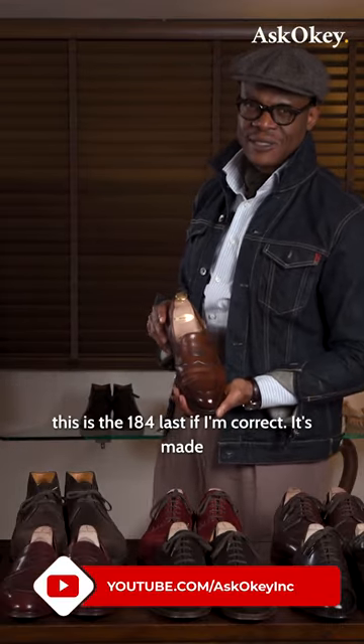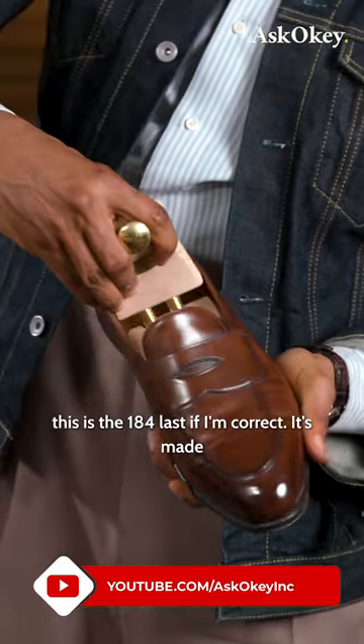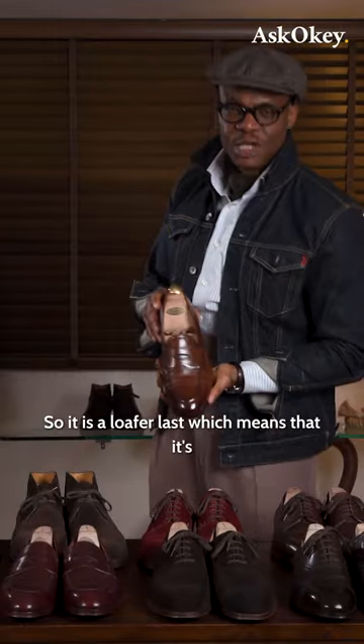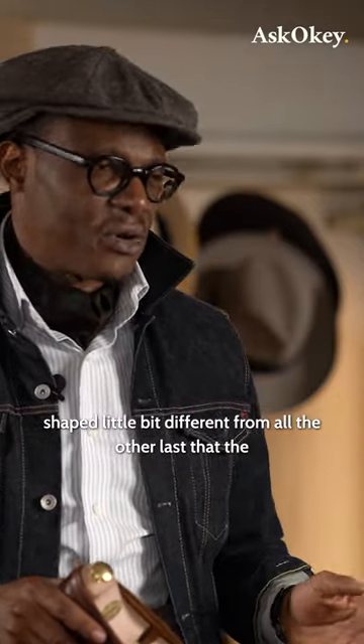I think the last on this is the 184 last, if I'm correct — it's made on the 184 last. That is correct, so it is a loafer last, which means it's shaped a little bit different from all the other lasts.